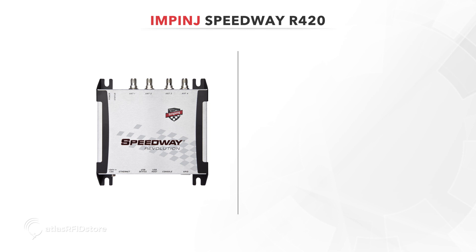The Impinj Speedway Revolution R420 is a UHF RFID 4-port reader and is one of the most popular readers on the market. The Speedway R420 is available for 7 specific operating regions across the world.